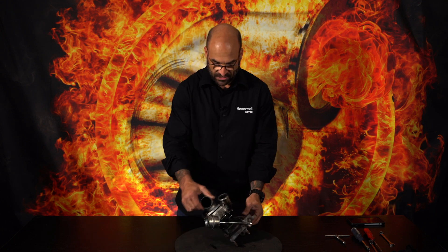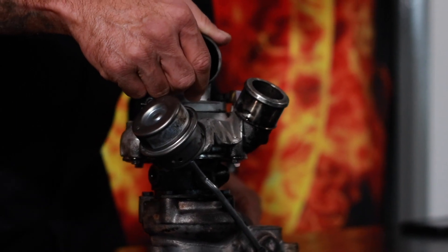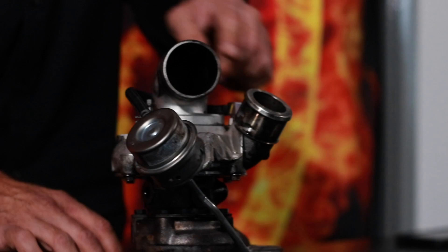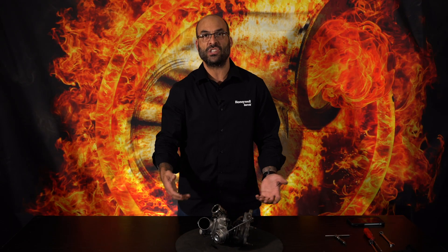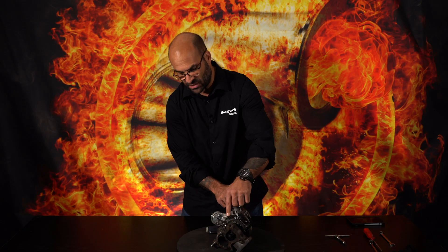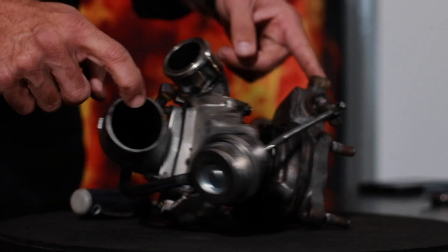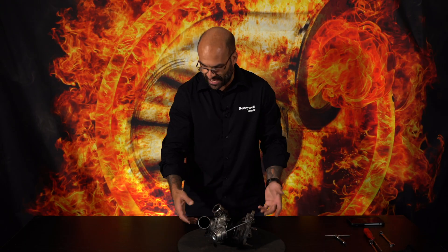What we've got here today is a Garrett turbo — I believe it comes off an H100. I'm going to take this intake pipe off. For the guys that don't know the terminology: this is the compressor stage, this is the turbine stage — the hot side, the cold side, the air intake side, the exhaust side. Those are basically your different sides of the actual turbo.